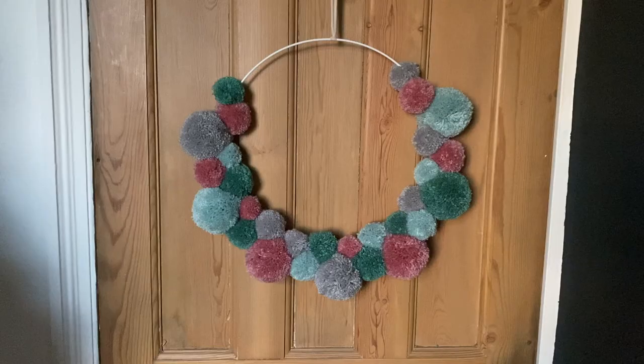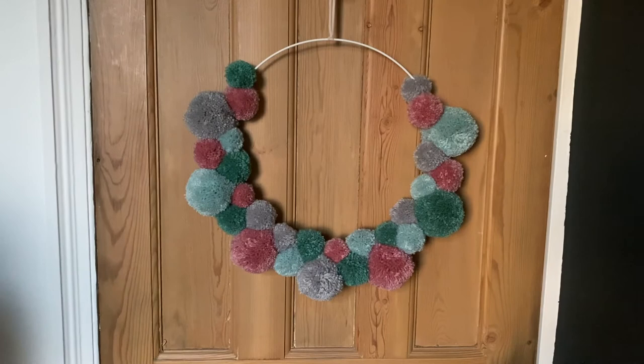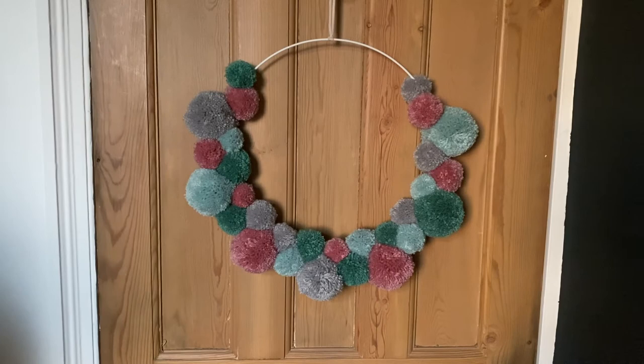We're all finished! Just find somewhere you love to hang your wreath — you might need to do a bit of tweaking to balance it once it's in its home. We really hope you've enjoyed making your wreath. Thank you so much for supporting our small business. Please tag us on Instagram at The Troublemakers Create, and use the hashtag #TheTroublemakerCreate. We hope to see you back soon and that you enjoy your wreath for years to come — bye!